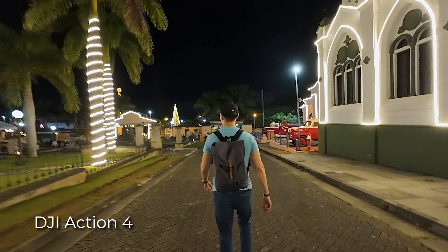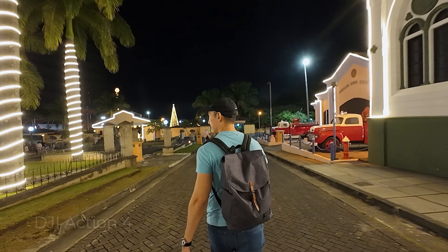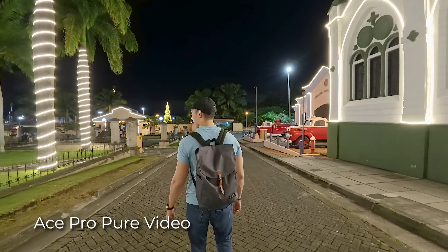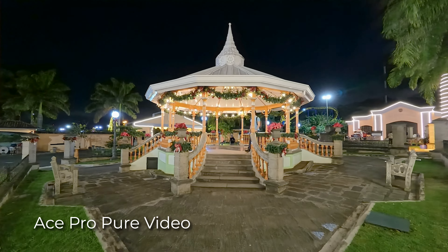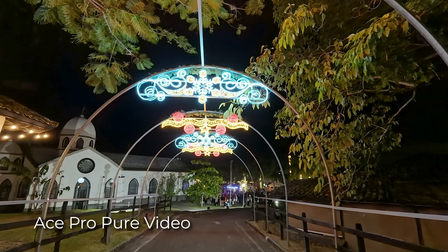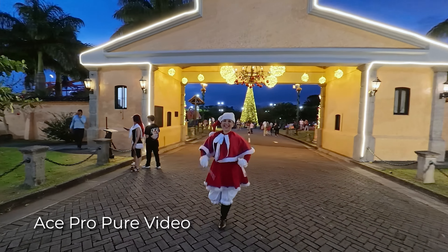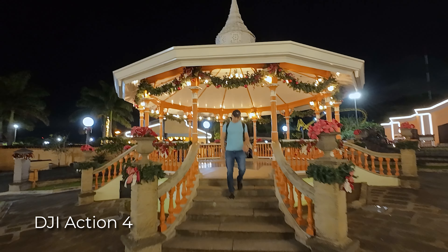One of the major problems with shooting in low light with action cameras has always been the motion blur or vibration glitch effect from electronic stabilization. I don't know what they did with the Ace Pro — I'm guessing it's related to its AI processing power — but they were able to reduce that annoying effect dramatically. In almost every case it seems completely gone, something you won't get with other action cameras, and that's why many users don't even think about using action cameras in low light.